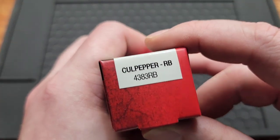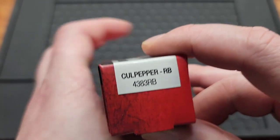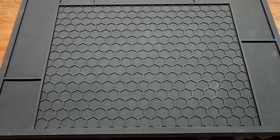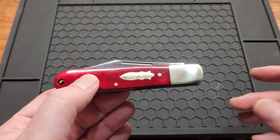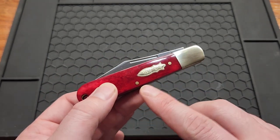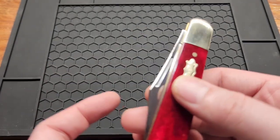Let's leave the last one for a minute. This is the Culpeper 4383RB — RB stands for red bone. This is a special edition of the Culpeper which has been out for a while. It normally comes in 7CR with a black and silver finish, but this one looks a lot better.